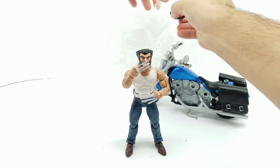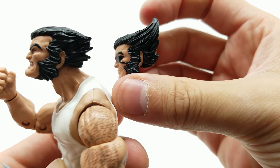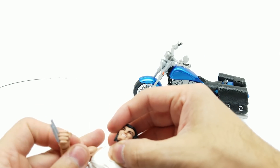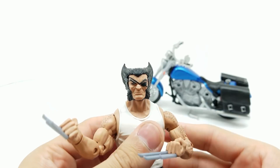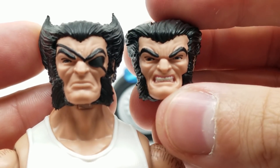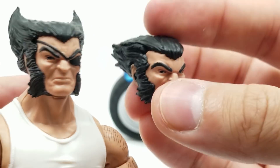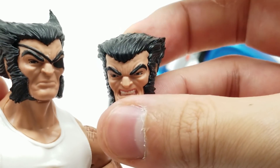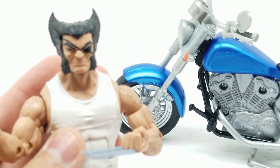Let's get this other head out. Which head are you preferring? Look at those differences. Let's see what this one looks like on him. That head came off a little too easy. Which Logan head do you prefer? Tell me in the comments. I'm kind of wishing maybe this hair with this face, or maybe this face with this hair. I'm definitely digging this hair. Definitely got that hair from being behind the mask!